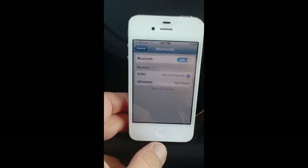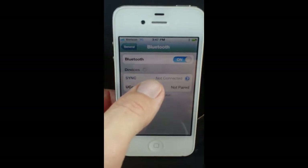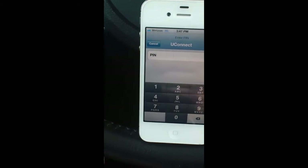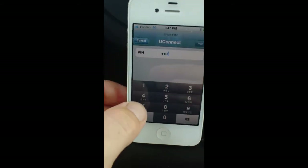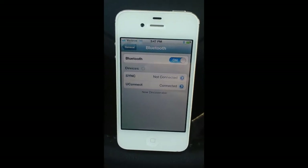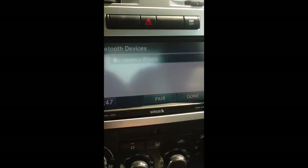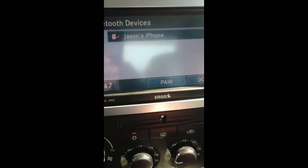Come back to our phone here. It says Uconnect — that's the one we're looking for, so we'll go ahead and touch that. As for our PIN number, we just entered it in: 1, 2, 3, 4. Hit Pair. And it says it's connected. So now we're 100% set. Our phone book is downloaded. Right there is my name — Jason's iPhone. And we're done.